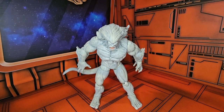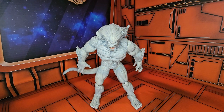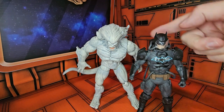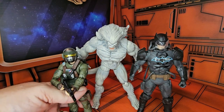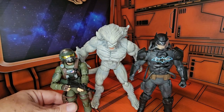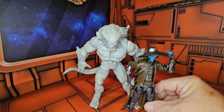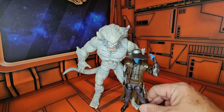This figure comes in at 8 inches tall. For comparison, we have the Batman, who is just a tad shorter than the Wendigo. Bringing in G.I. Joe Classified Series Grunt, we can see he would fit in great with the Marvel Legends line. And with Star Wars the Black Series Cad Bane, as you can see, Cad Bane only comes up to the chin of the Wendigo.